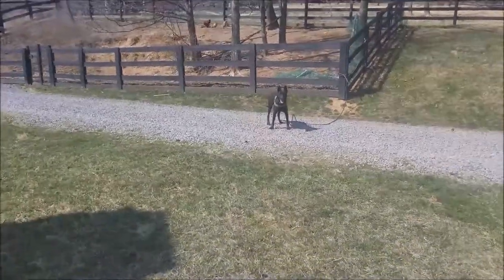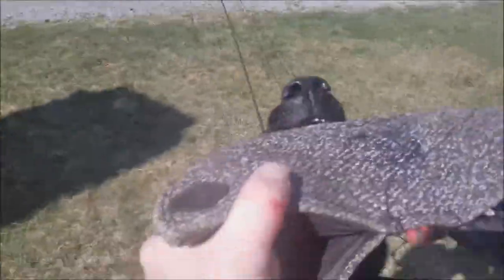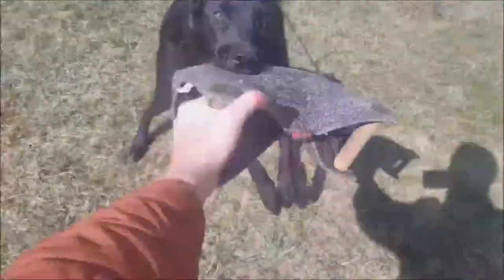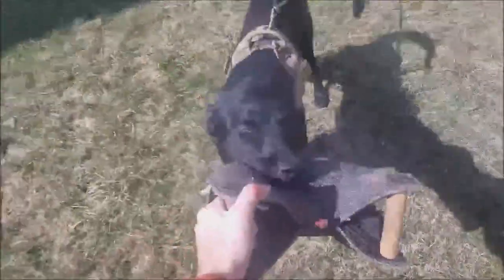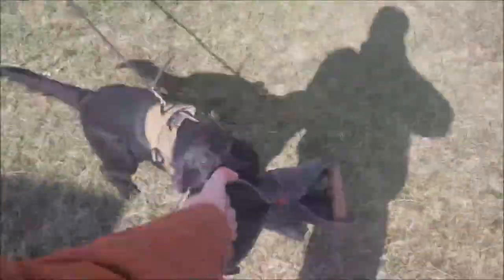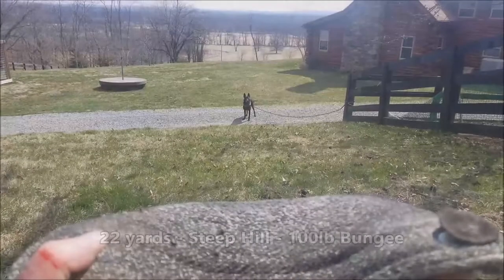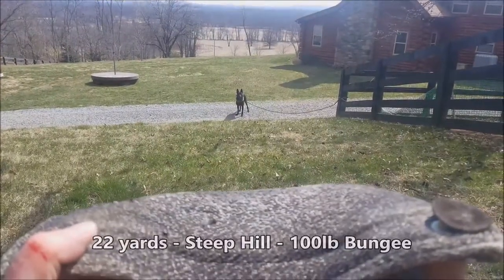Don't make it too easy for him. Park. Good boy. Hold it, buddy. Super. Hold on. Good set — that's bravo. A lot of back pressure on this bungee. Remember, if they don't hit it full mouth right away, the bungee's already pulling them back before they even close their mouth. Really good strength drills. Remember, this is about 22 yards straight uphill with 100-pound back pressure on the bungee.